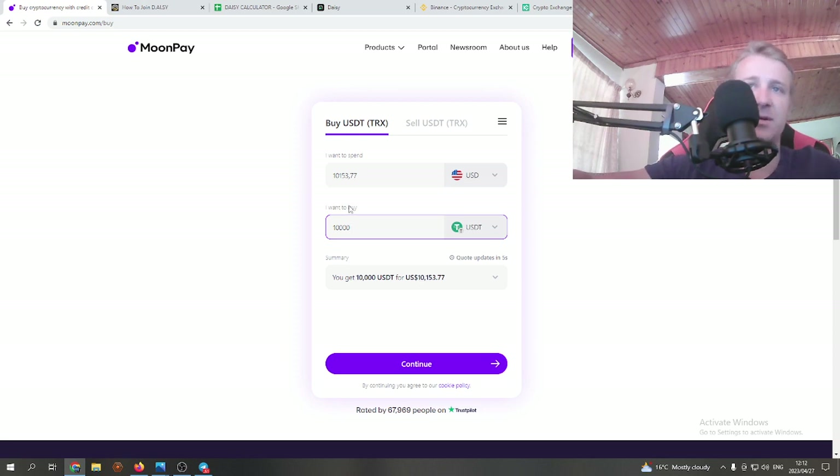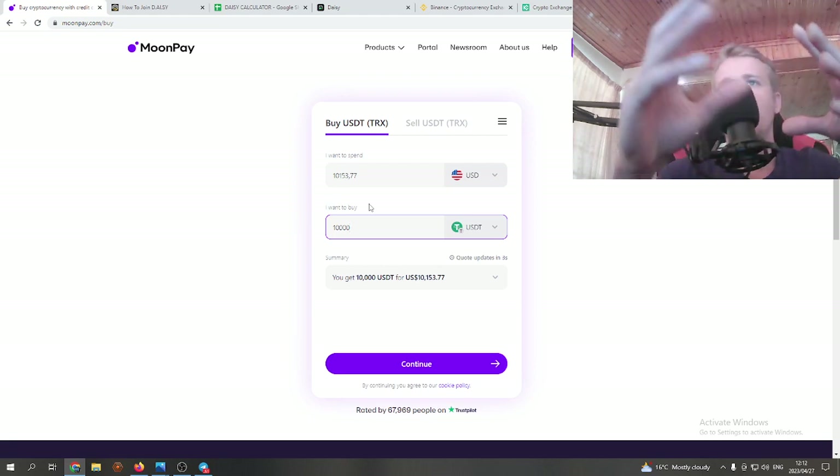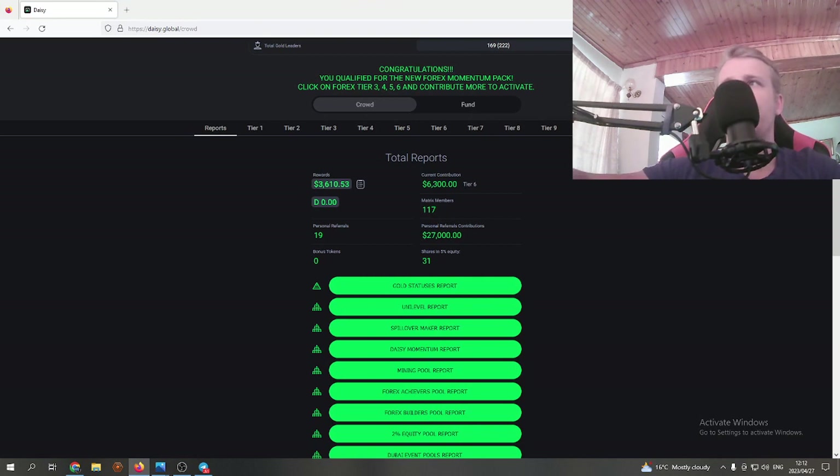If you don't have any crypto yet, MoonPay will ask you to do KYC. You'll need to create an account with MoonPay and put in your passport or ID to complete the KYC process, which takes about five minutes. After that you can buy crypto on MoonPay, and MoonPay will ask for a wallet address to send the crypto to.